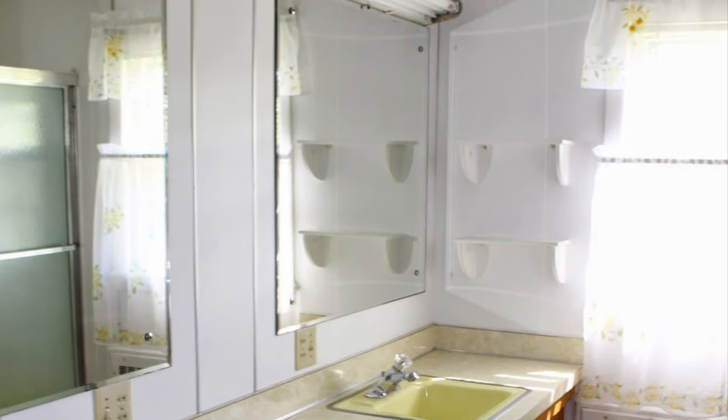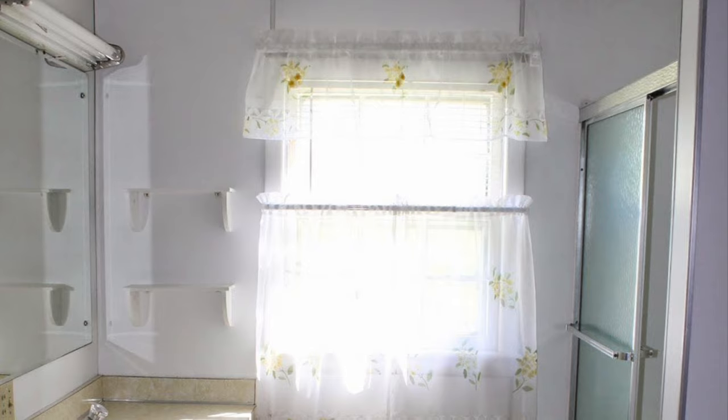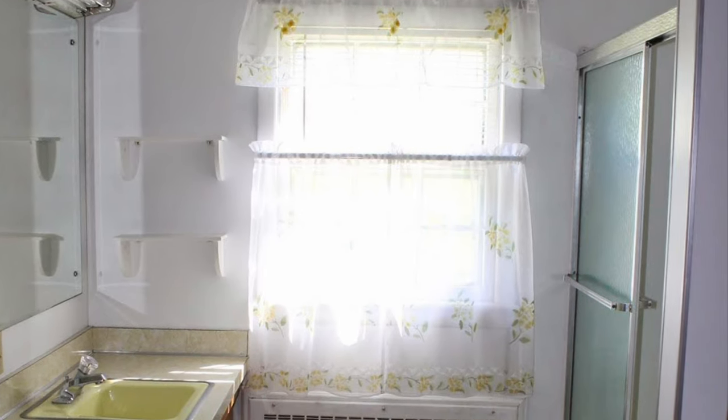I feel like I need to backtrack a little bit and share where we started with this bathroom and its story. We moved into our farmhouse eight years ago and the whole house had not really been touched since the 60s, so we just had to prioritize certain projects. Each year this upstairs bathroom just kept getting pushed to the back burner, and then we ended up having a major leak in our master bathroom which ended up in a complete demo where we had to rip everything down to the studs.